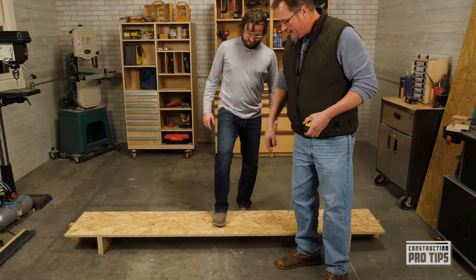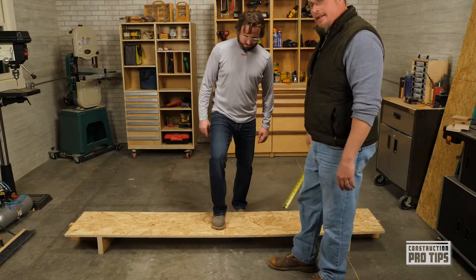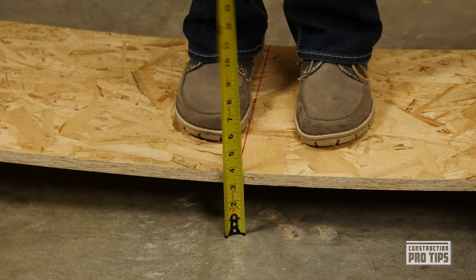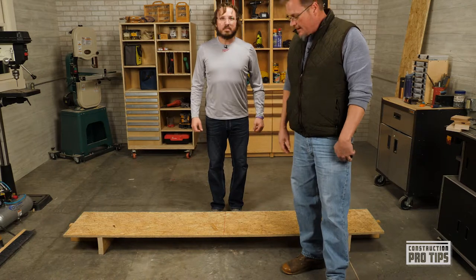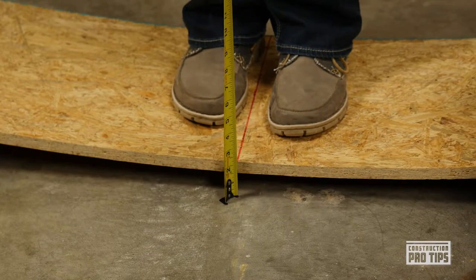So we're gonna try it out — Josh is gonna be the dead weight. We cut down a sheet of LP Legacy into 16 inches wide and spanned it across a six-foot space, sitting on two by sixes. From the floor to here is about three inches. So let's give the regular subfloor a shot — let's see how much deflection we get. Josh steps on and we're bouncing — we got about one and a half to one and three-eighths inches of deflection.